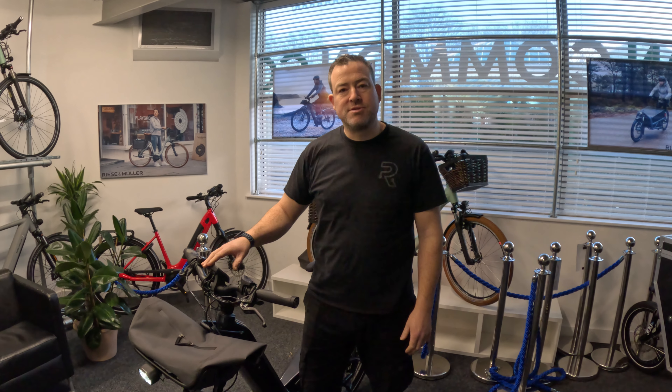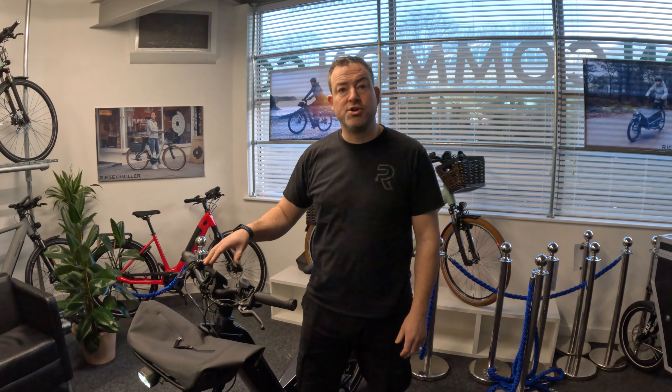Hi, it's Mark here from Ride Electric. Today we are going to give you a few tips on how to change the settings in your Intuvia, your Bosch Intuvia e-bike display. First up, we're going to show you how to change from kilometers per hour to miles per hour.